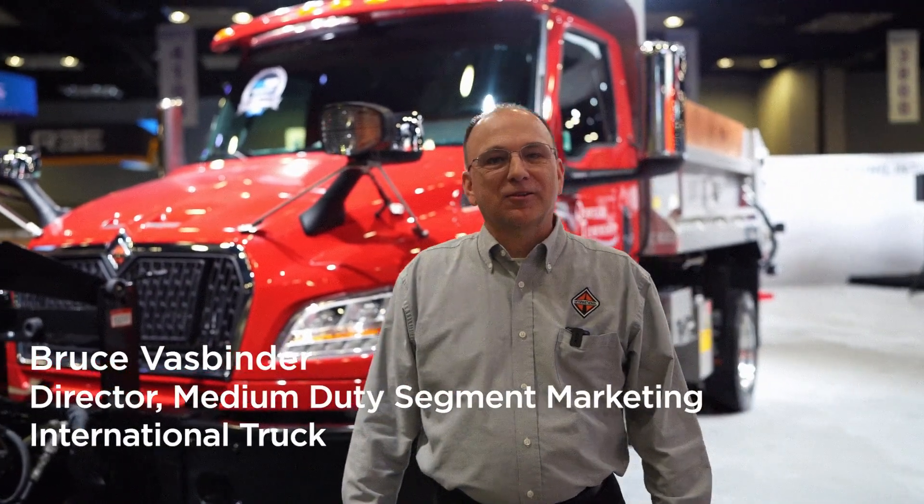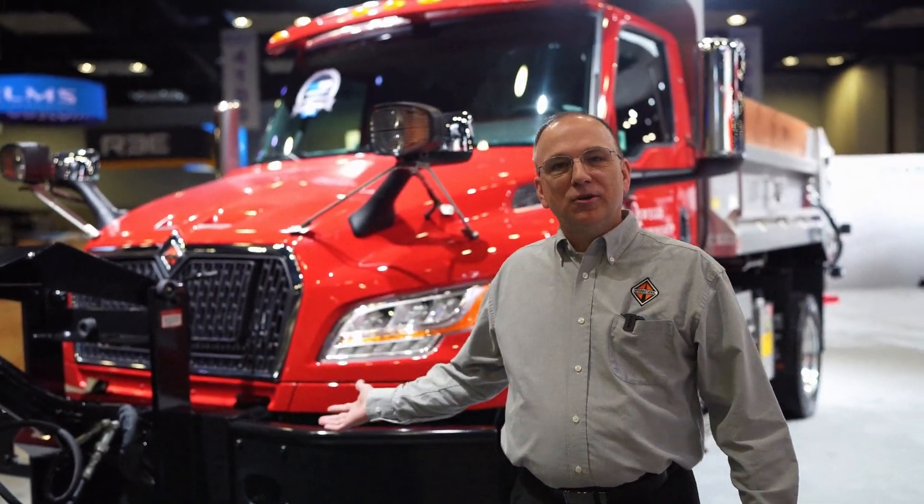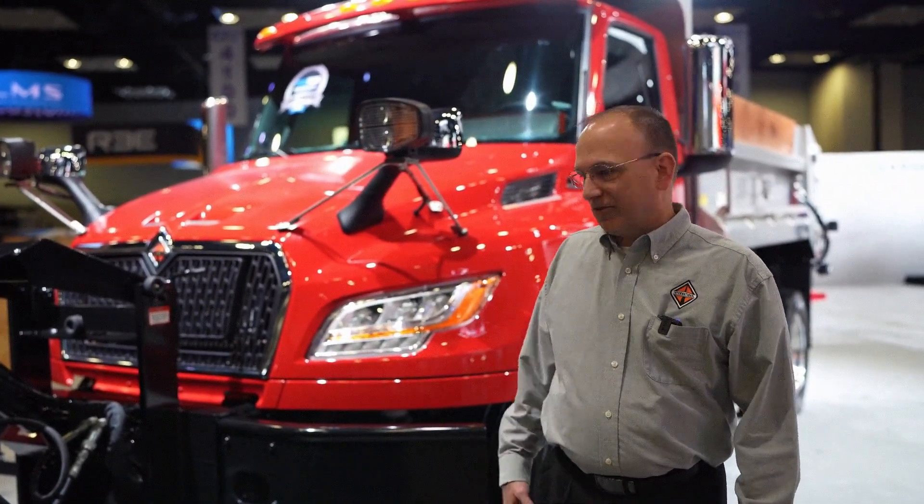Hello, this is Bruce Fassbinder, Director of Medium Duty Segment Marketing, here today to talk about the new MV Series from International.